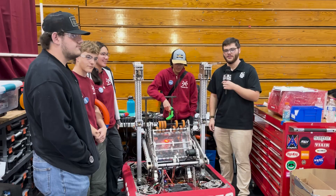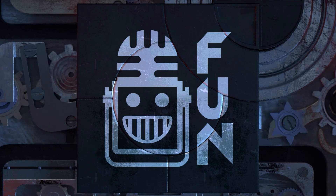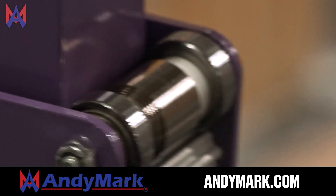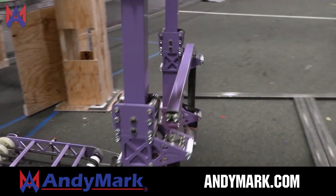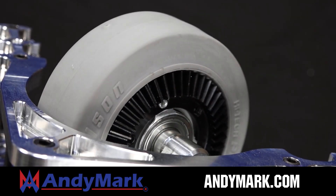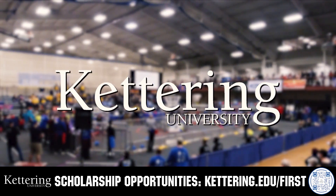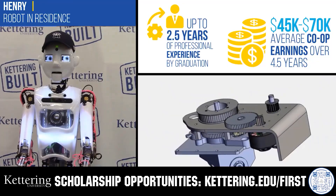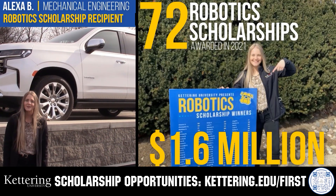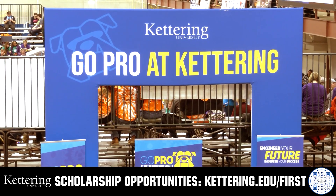Stay tuned for all that and more on an episode of Behind the Bumpers. This video on Fun is brought to you by viewers like you and also in partnership with the following: AniMark is your one-stop shop for all your FRC competition needs, celebrating 20 years of quality robotics parts and superior service. AniMark employees have over 200 years of first-team experience. Head on over to AniMark.com. Also, discover how Kettering University students engineer their success with Kettering's co-op employment programs — students earn great pay and gain valuable experience. Those accepted can apply for a robotics scholarship providing up to an additional $5,000 a year in tuition assistance. Head over to Kettering.edu/first to learn more and apply.